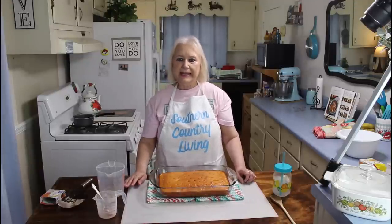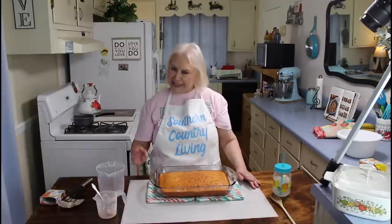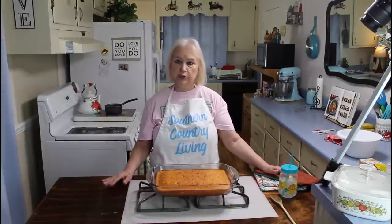I'm going to sit this in the refrigerator for about four hours, and when I come back I'll make the icing for it, and then Calvin's going to make us a creamsicle milkshake. This cake pan is extremely hot right now, so I'm going to let it cool down just a few minutes before I stick it in the refrigerator.